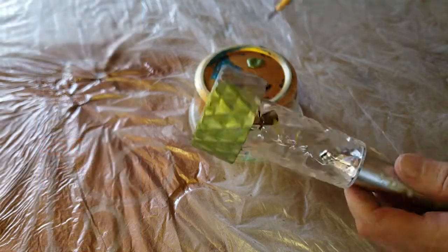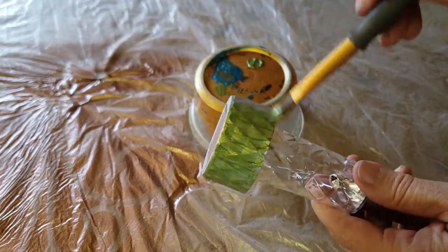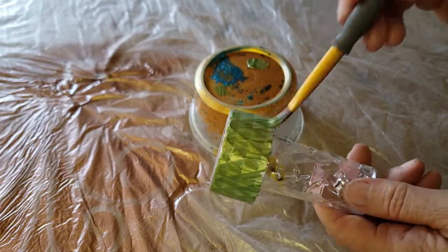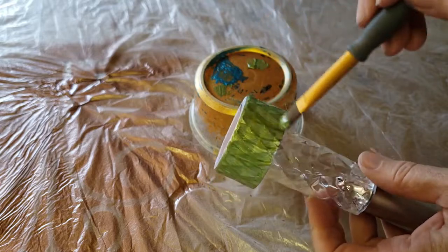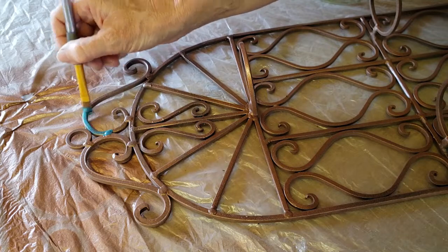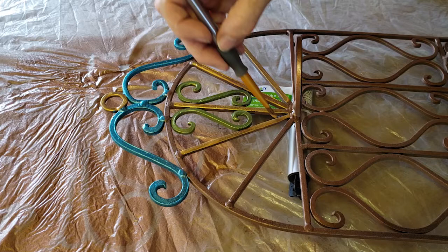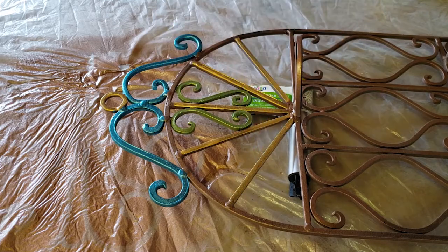I saved a few of the solar lights to paint with my acrylic paints, and I'm just using a soft brush to apply a couple of coats of my different metallic colors to the tops of some of the solar lights. I also decided to add some of the color to one of the wall sconces and to some of the Mardi Gras beads so that I could make them match as well.